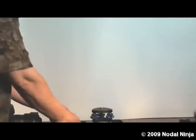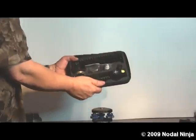Mounting a DSLR to the NodalNinja 5. Here we are going to use the standard NodalNinja 5.